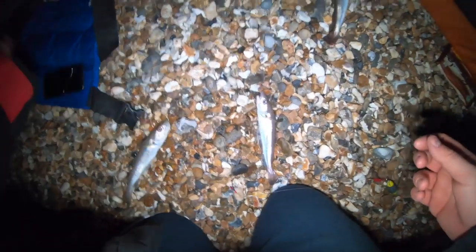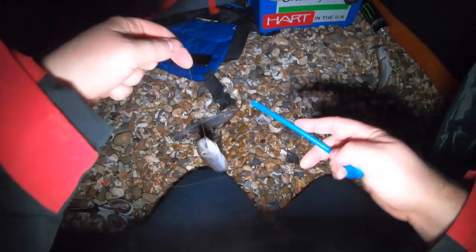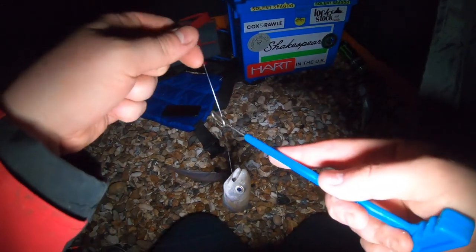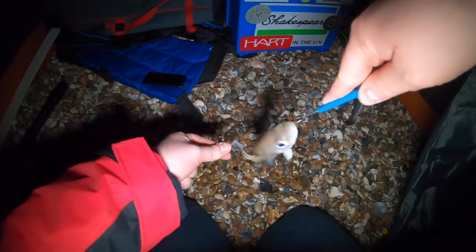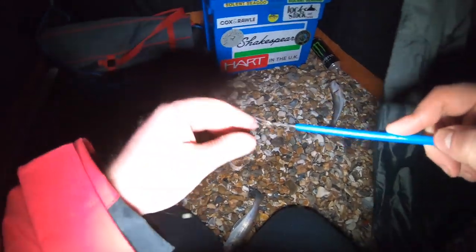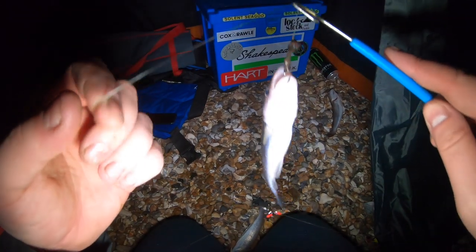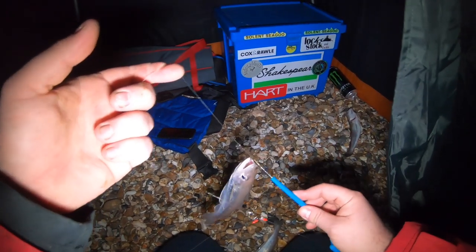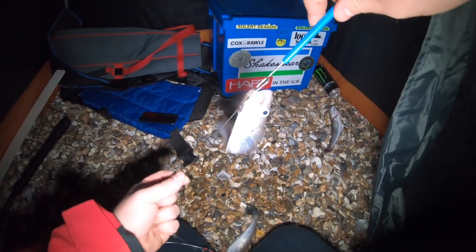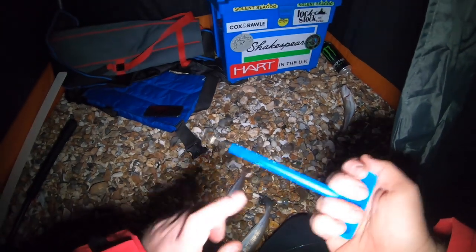Let's get the disgorger and we'll get it out. The way to use these — you've got your clip there, clip it onto the line, and you want to get it into the fish's mouth like that, and you reverse yourself and a little flick, and the fish is off. I'll show you again — this one doesn't really need it, but you'll be able to see. So through the bottom lip, get the hook down — so your disgorger's at the bottom right there — you're going to turn it, just like that, and use the weight of the fish just to plop it off. Easy as that. These are a very good tool to have.